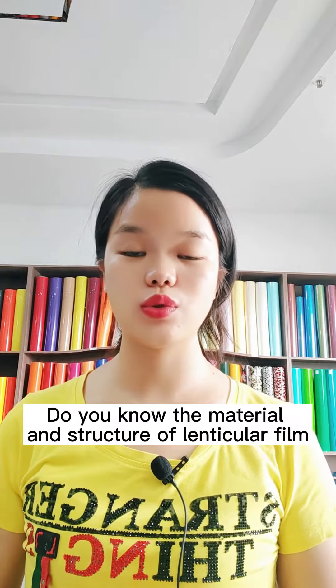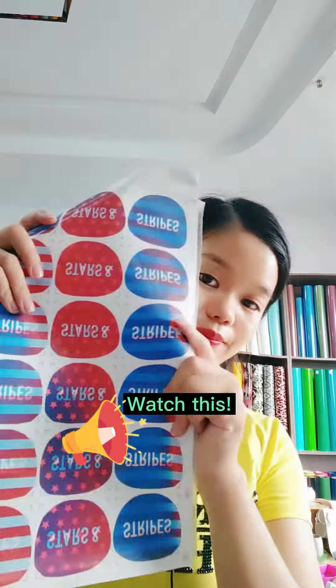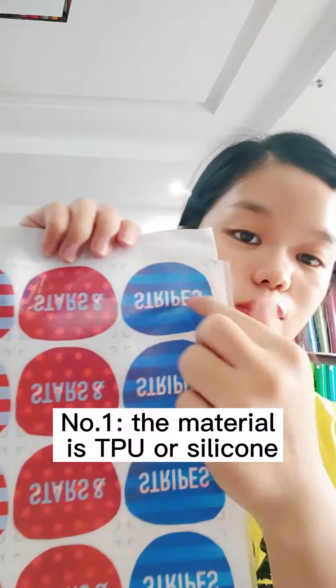Do you know the material and structure of lenticular film? This lenticular film is made of TPU or silicone.